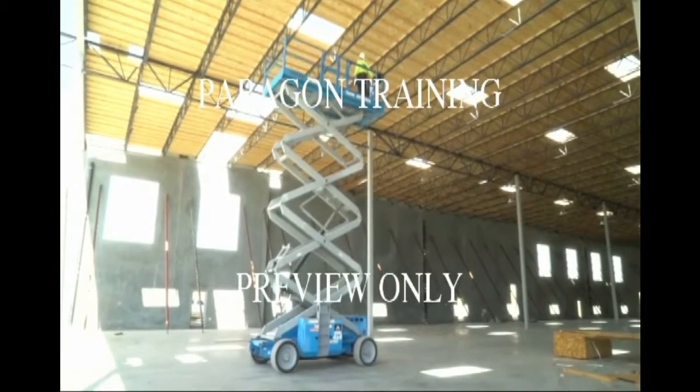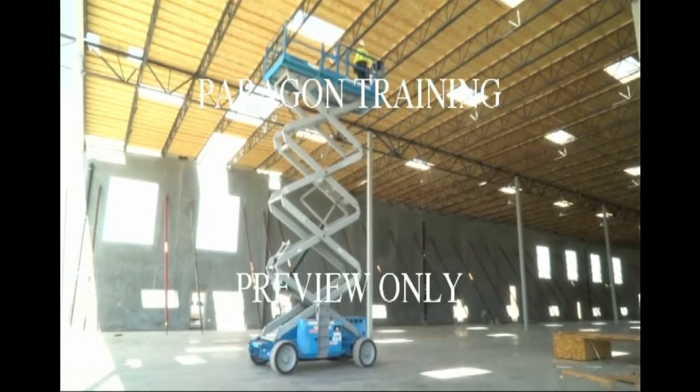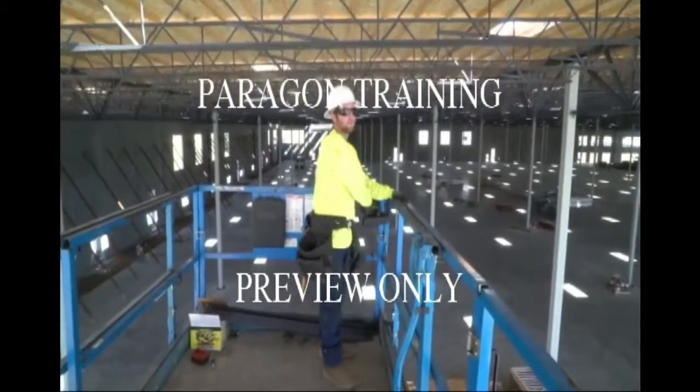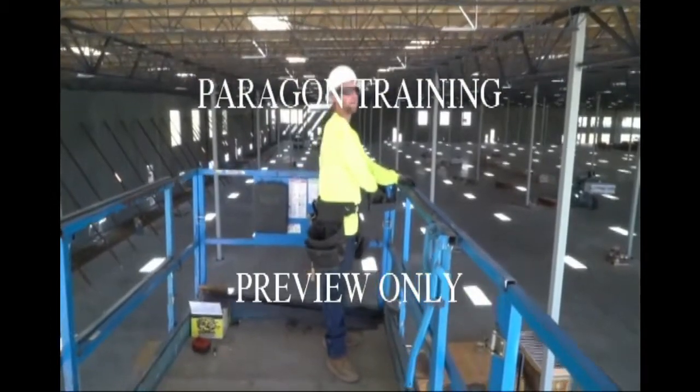Scissor lifts are considered to be a type of scaffolding, and the hazards they present when extended and stationary are much the same as scaffolds.